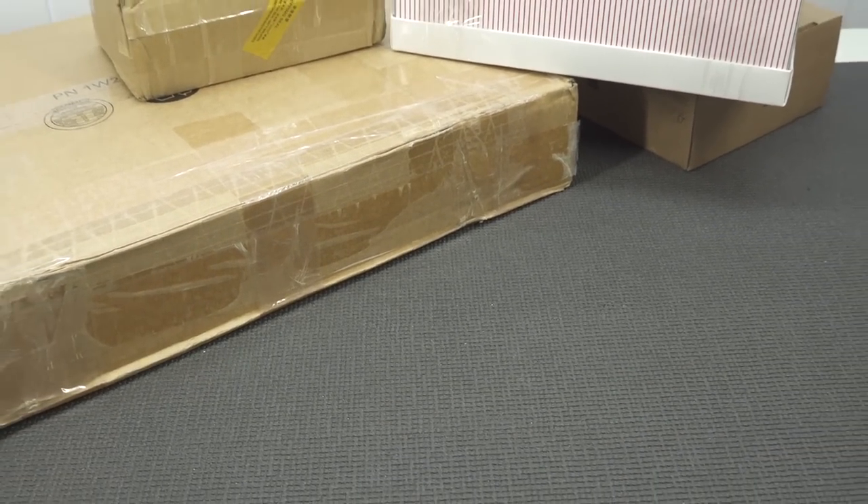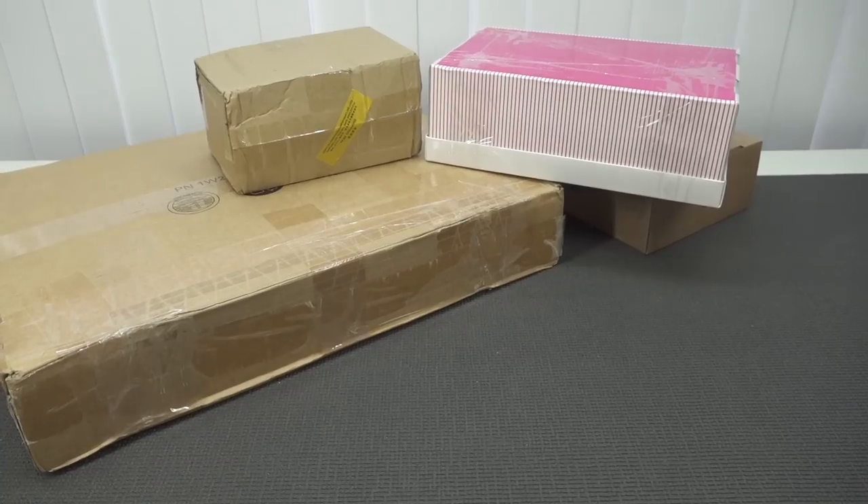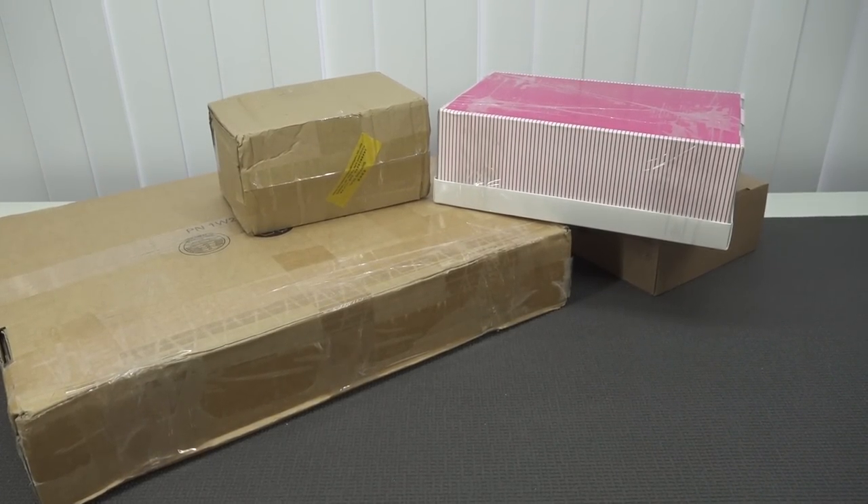It's time for a new episode of the Wicked Going Predator, simply because I picked up a lot of awesome stuff. There's also a package from China. Nevertheless, we're going predator mode and we're going to have a lot of fun in this video, so let's go.